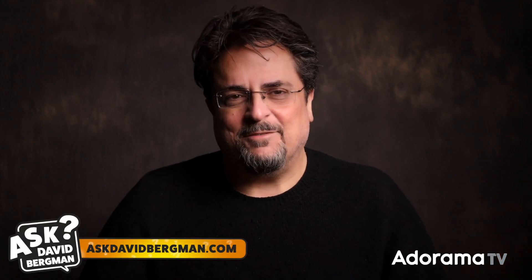Hey there everyone, welcome back. Here I am, as always, answering your photography questions on AdoramaTV. If you've got a question, you know what to do — just go to askdavidbergman.com and submit that form on the site.